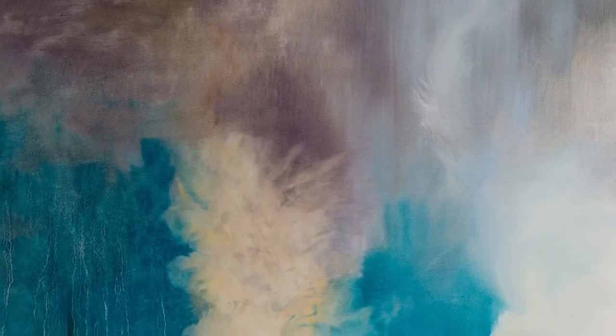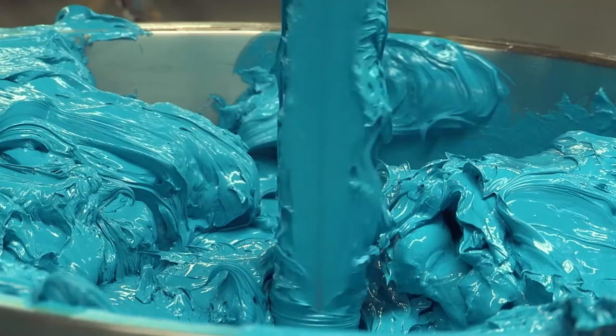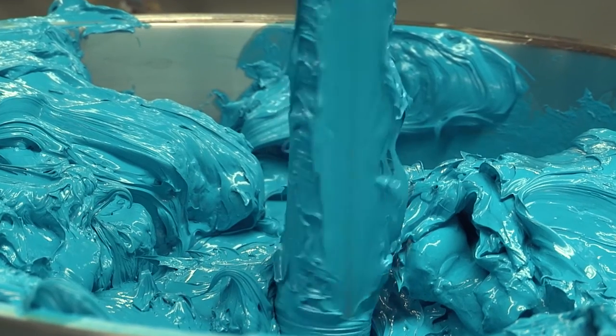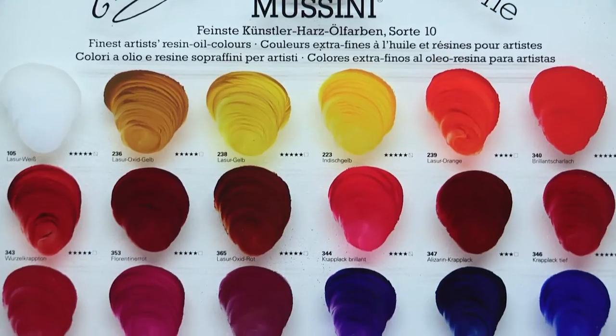The colour layers dry more evenly from the inside, are very durable, and show a lower tendency for yellowing than traditional oil without Daymar. The resin in the paint refracts light much more intensely than oil, producing a more lustrous and brilliant colour layer.